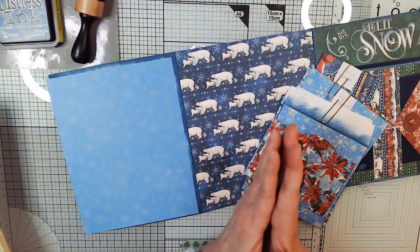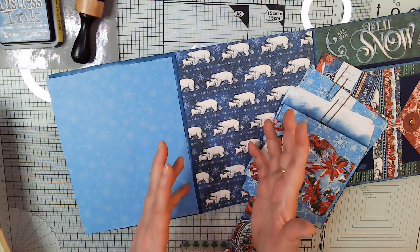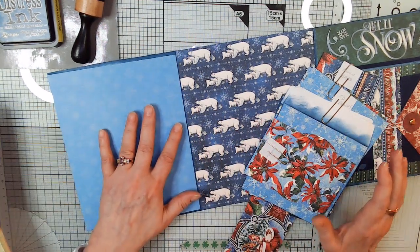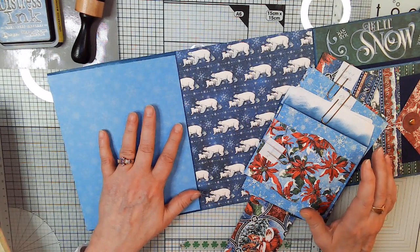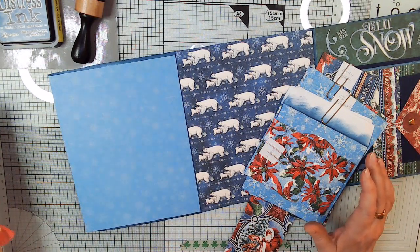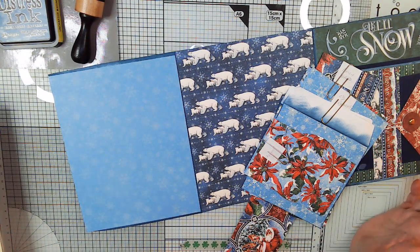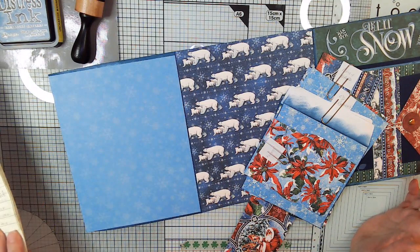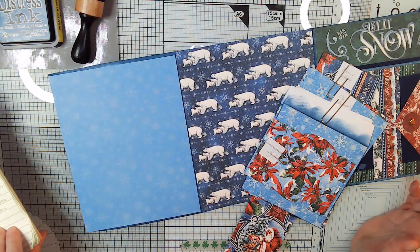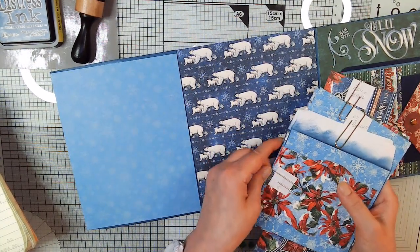In this video we're going to do page 6, and then we're also going to do a couple of things for section 4, which will pretty much almost complete section 4 except for a pocket. I've cut the paper and I've got two CD covers.